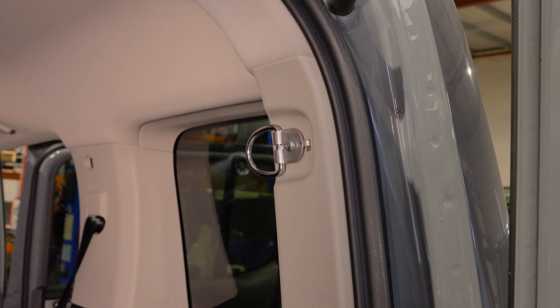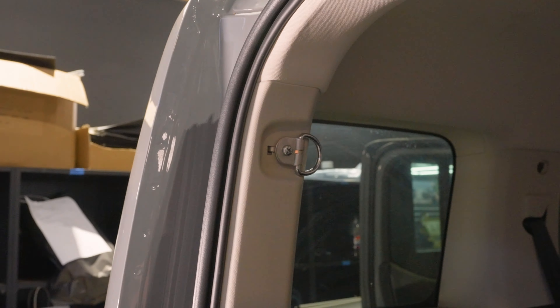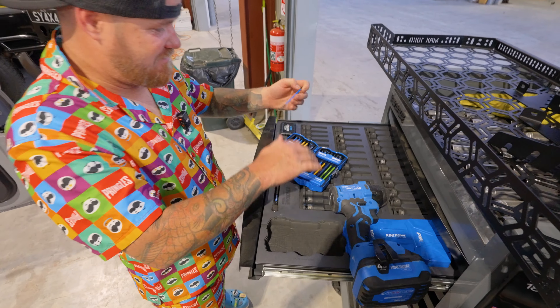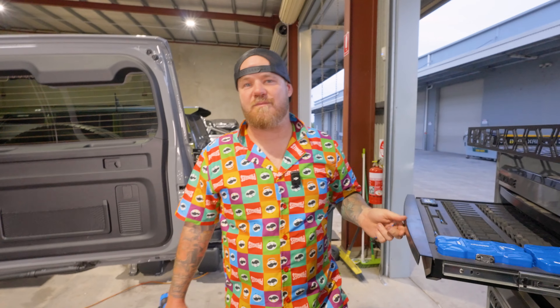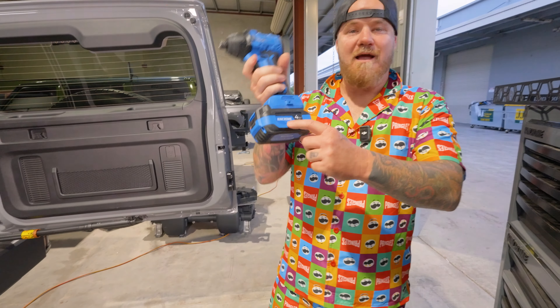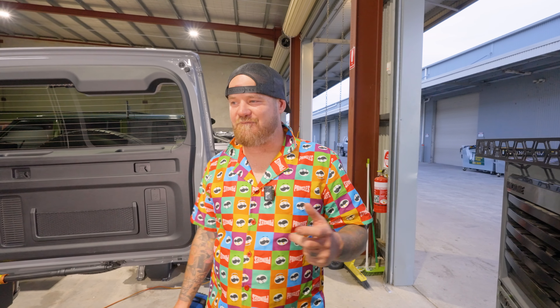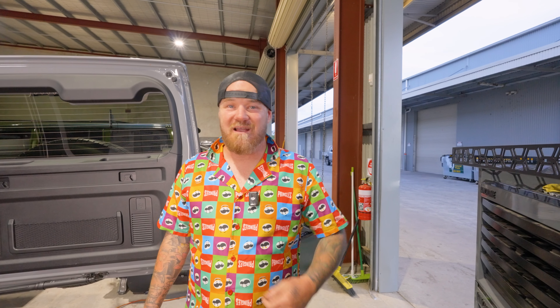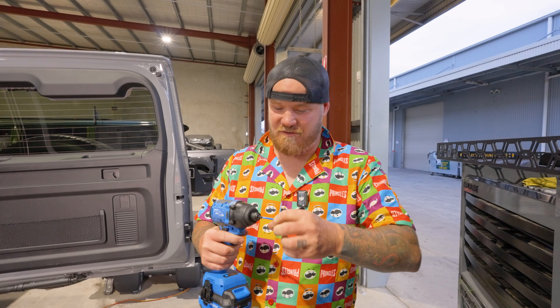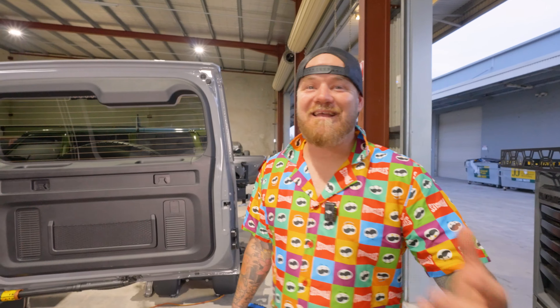If you don't really have many tools to do the install with, head down to Super Cheap, Total Tools, Sydney Tools, Bunnings, or Rep Gun — King Chrome pretty much everywhere. They sell a little set which will do this job, starting at about $120 or $150, with all the sockets you'll need, spanners and a little screwdriver set. The next one up is $220 and has even more. It's got absolutely everything you'll need for this install and all the others we do.